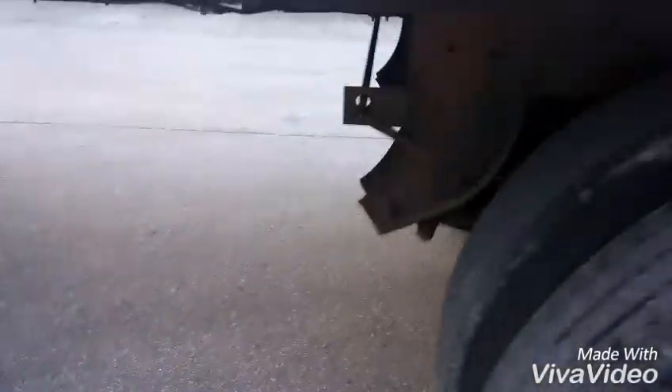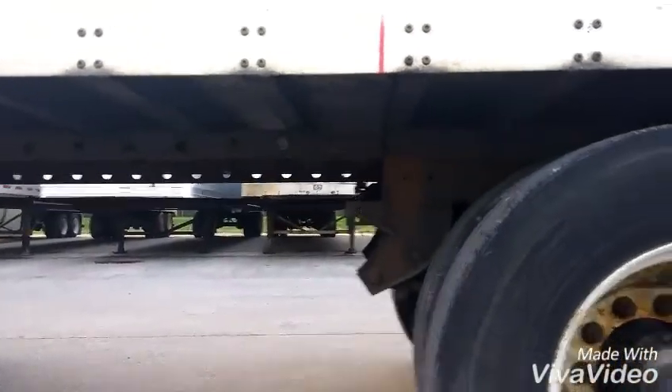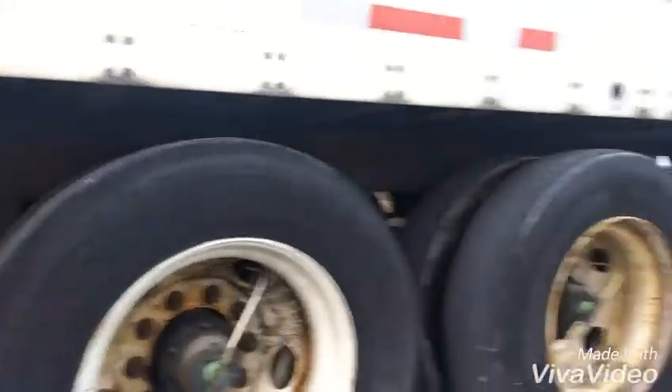Okay so here's the back of the trailer. You can see the tandems right there and the wheels are all the way back, so I've got to move them forward, which means I've got to pull this lever.